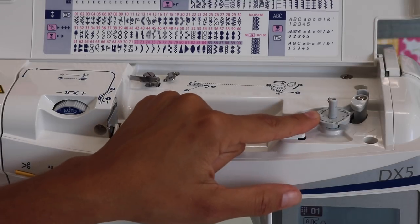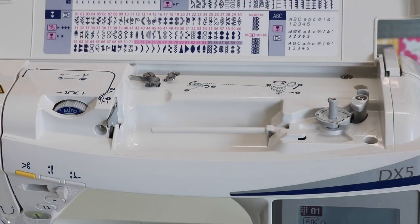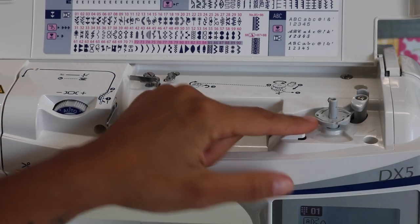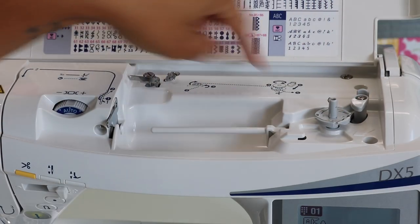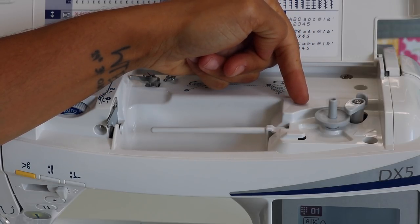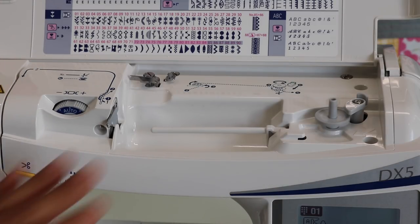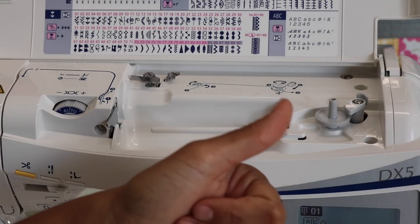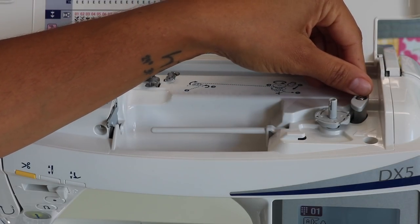Here we have a bobbin winder — most machines have this, but the cool thing about this model is that it has its own separate motor to wind the bobbin. You know how typically you have to press down the foot pedal to get the bobbin winder to wind? You don't have to do that here. Once you have your bobbin and thread threaded through, you press this in and it starts to spin all on its own. It's super quiet, and that allows you to be setting up and getting other things together for your project. Once it's done it will automatically stop by itself, or you can pull back on it to make it stop early.